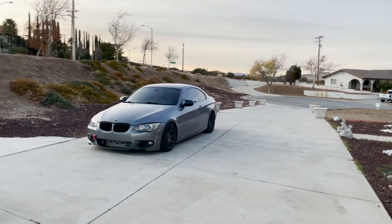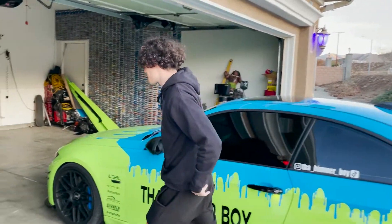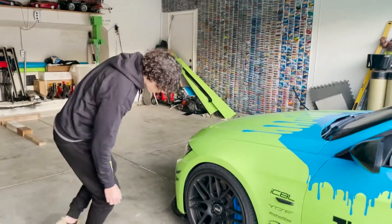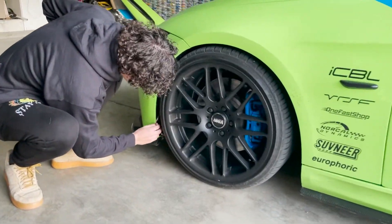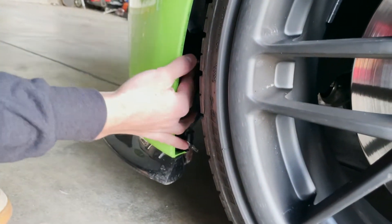All right, so we just got back, parked the car. We ran into a little issue here — part of my fender liner came off and it ripped some of my underglow lights, so I'm going to go rewire it right now.